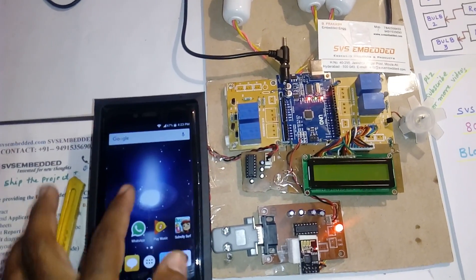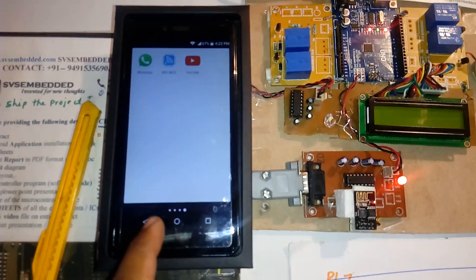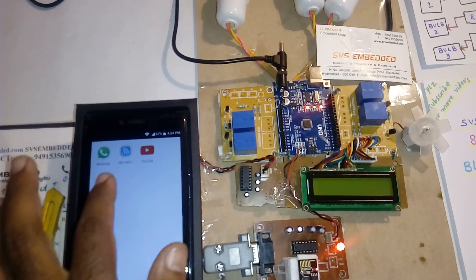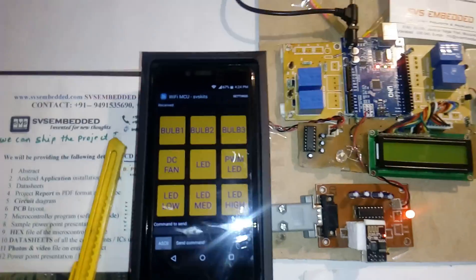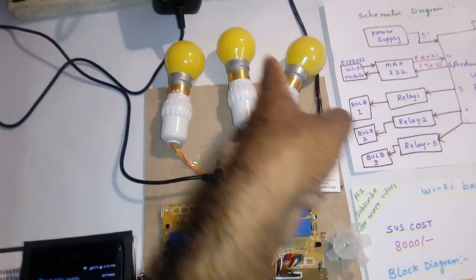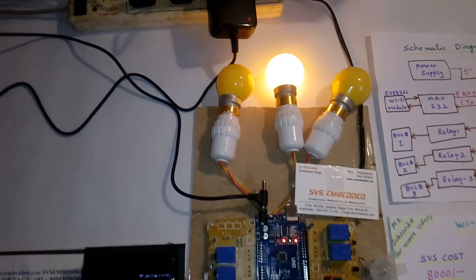Now I want to open the app. If the app is open it will show you the interface. Clear all. Wi-Fi ESP8266. So bulb 1, bulb 2, bulb 3, DC fan, light, PWM LED, LED low and LED — all should be off. If something has happened you need to reset the kit. Then I am pressing bulb 1 — bulb 1 on.